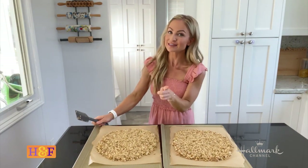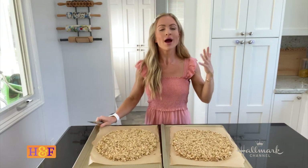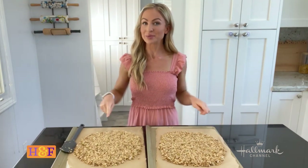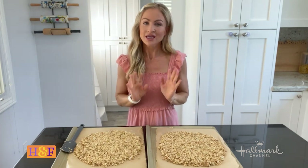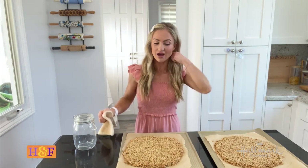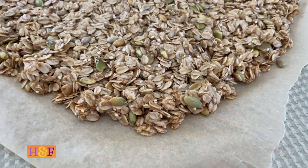Each of these goes into the oven at 325 degrees for about 18 minutes, or until the outsides have started to become nice and golden brown — that's really what creates the best granola. These are out of the oven now and beautifully golden on the outside.